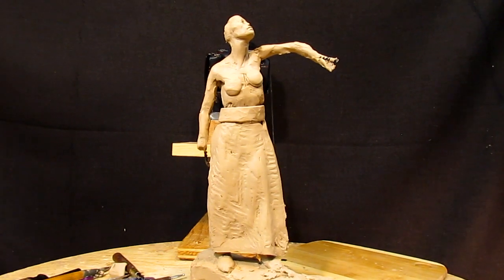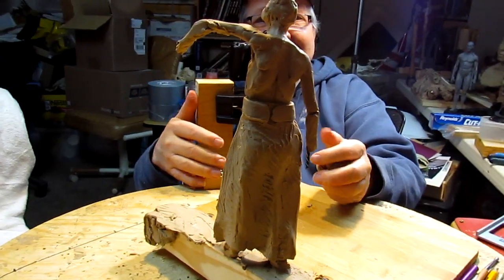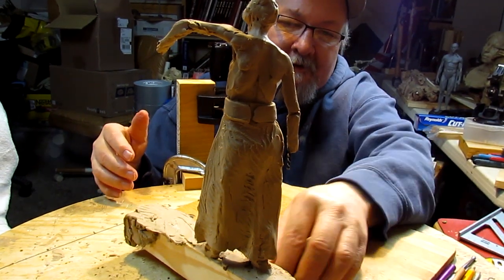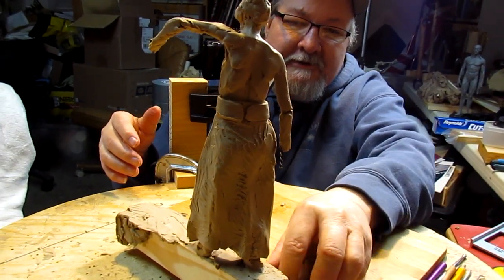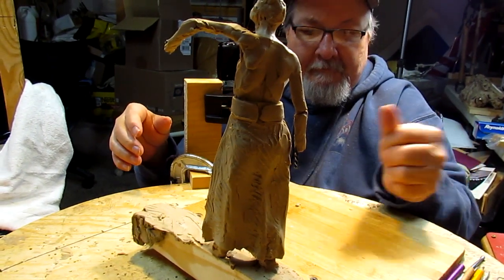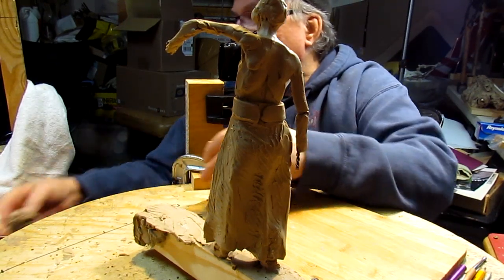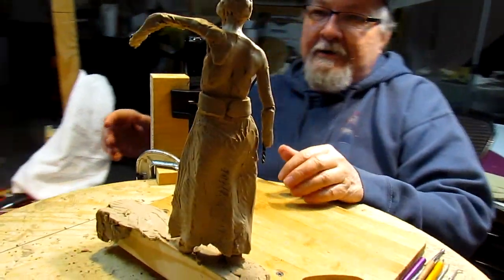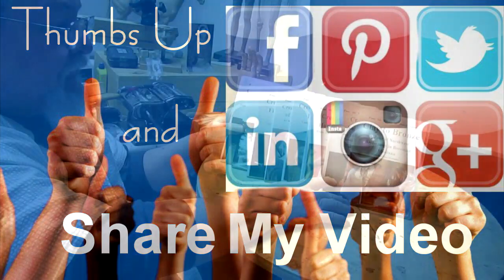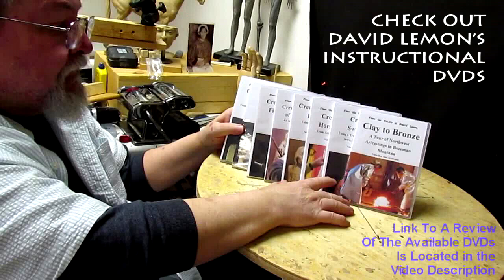She kind of looks weird right now, but that's the way she's going to be until I get her done. Alright everybody, have a great weekend and I'll see you next week. It was a good day of creating. Give me a thumbs up and share my video, and check out my instructional DVDs — the link is down below this video. See you next time.